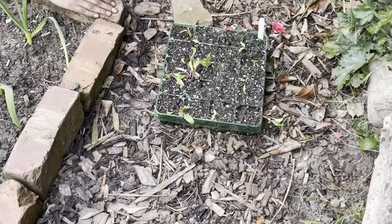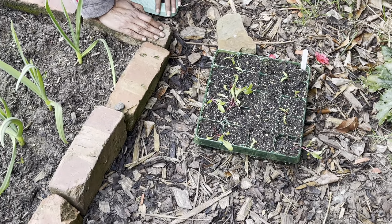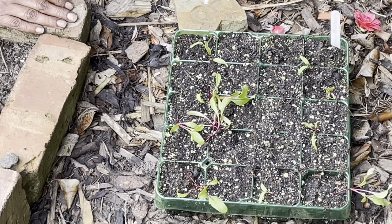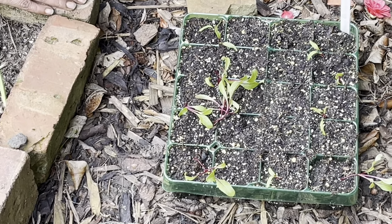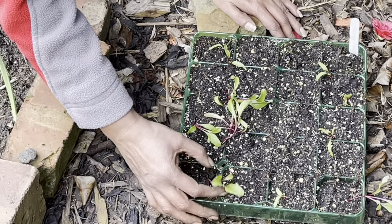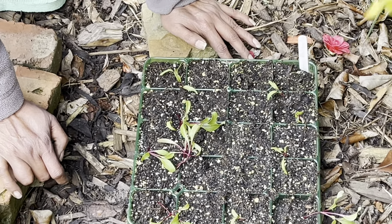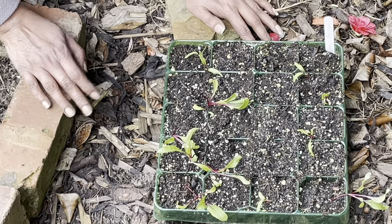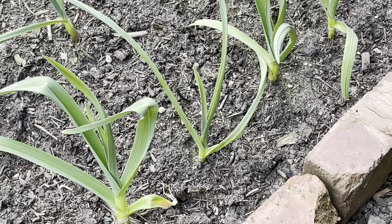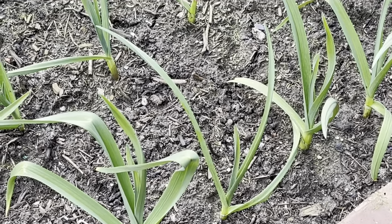Now let's talk about some failures. My beetroot Boltardy is normally a sure success with module sowing, but I had no idea what went wrong this time. It might have been damping off — that's when you've overwatered or saturated your compost without good air circulation and light. But to be honest, I didn't even get germination in most modules. It could have been old seed from last year. It's not all lost — there are a few, so I'm going to plant them in the gaps between my garlic, which will be harvested in about eight to ten weeks.